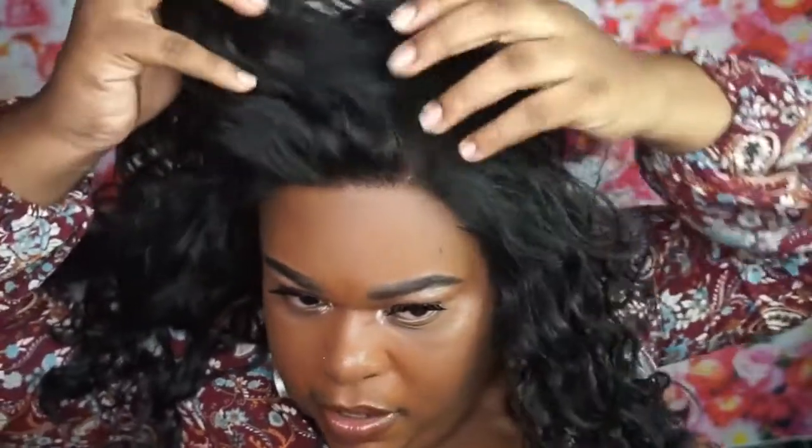This is the wig on me with me doing absolutely nothing to it. Let's look at the hairline — pretty good, pretty good.